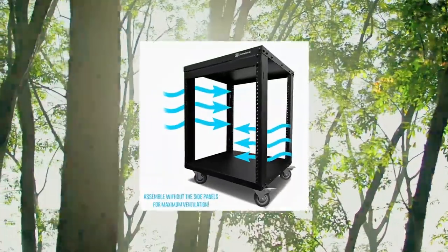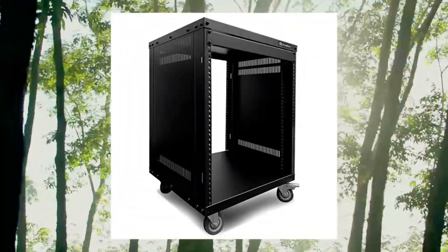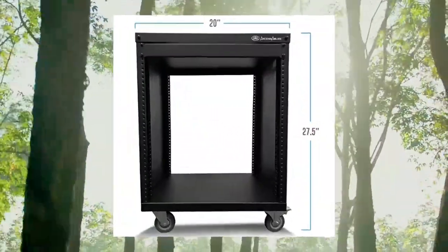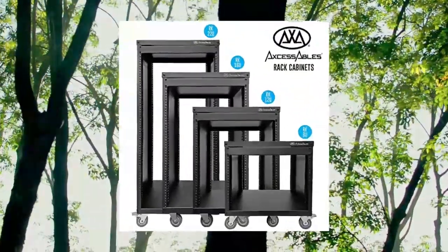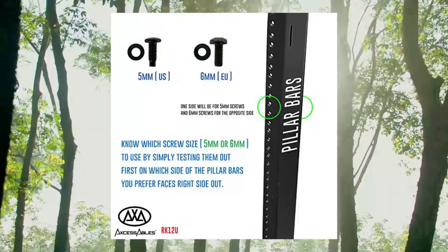Access Ables 12U AV Rack Stand — 12-Space Component Rack Cabinet with removable side panels for open frame, 500 lb capacity, 4-post network server case, 19-inch rack mountable cabinet. Features open front and back 12U spacing with vented side panels for protection. Side panels are non-weight-bearing and can be left off for additional airflow. Powder coat textured matte black finish. Holds equipment up to 18 inches deep.